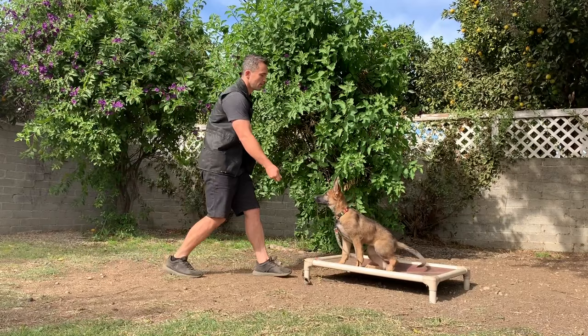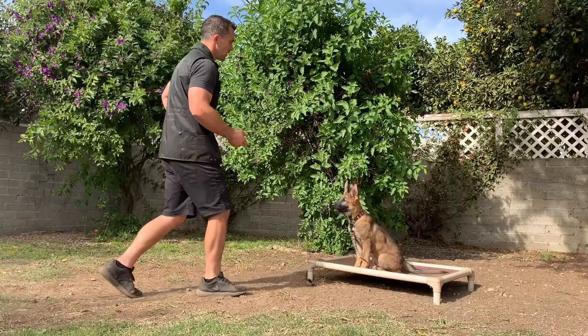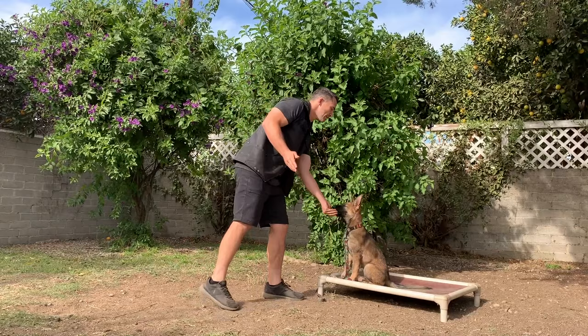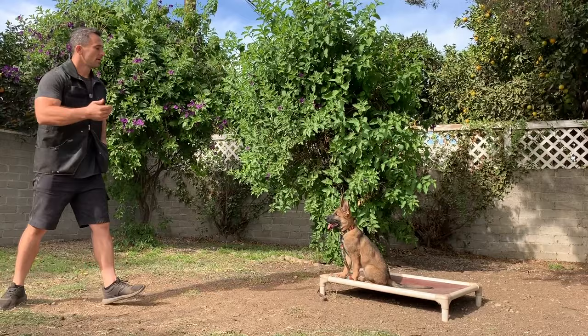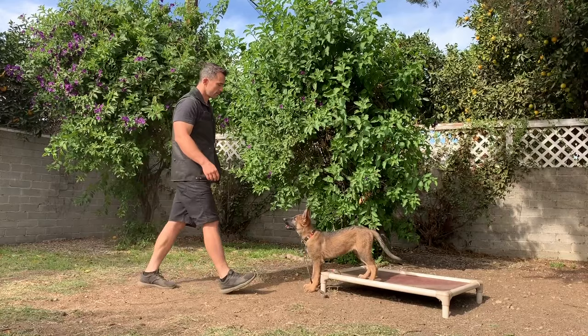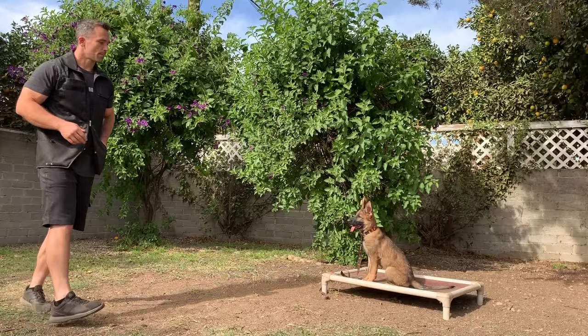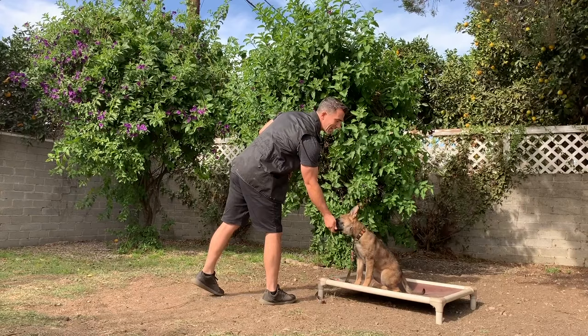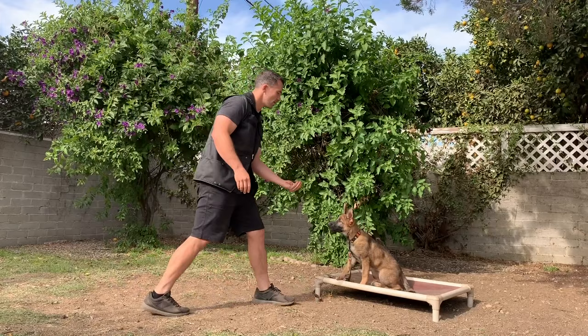Same thing with the yes — when I'm walking away, I like to say yes, then I turn and come back and reward the dog. I don't want to get into a habit of walking towards the dog and saying yes, because me turning then becomes the cue. I want my marker to be the indicator that the behavior is correct, and then I walk back and reward. She's starting to figure out that she needs to fix herself after I say the word no, and you see this isn't creating any stress — there's no confusion, no anxiety. She knows what I want her to do: maintaining that position.